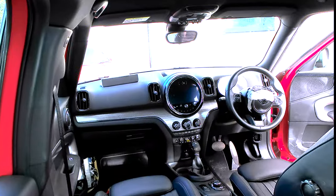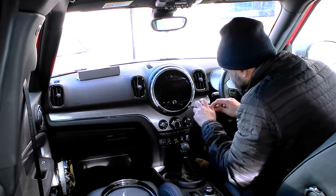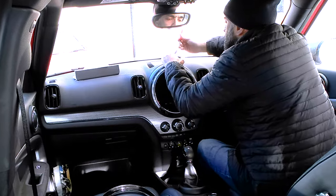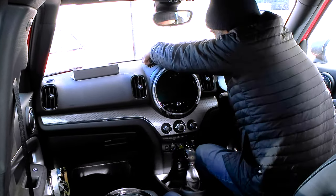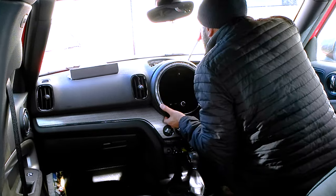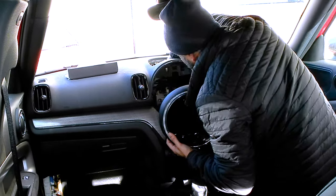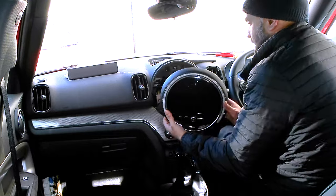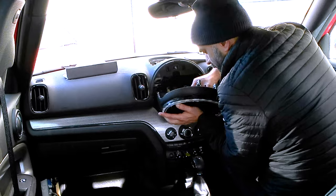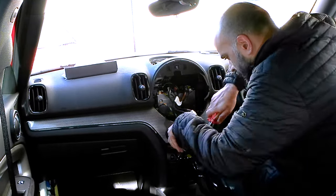To start with I'm removing the infotainment system. This comes off by releasing the bezel around the screen which reveals two screws. You remove the screws and then you have to undo this trim on the top of the dashboard — there's a release clip at the back which allows you to pull the unit out. I've made it look quite easy but it's actually quite a fiddly job, probably one of the slowest parts of the whole dashboard removal process. There are a number of wires and connectors at the back; one wire just would not come out so I had to use pliers to gently pry it out without doing any damage.